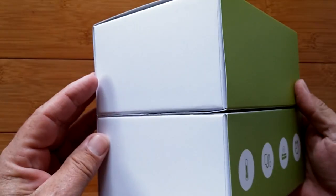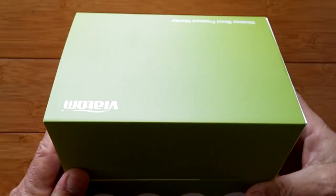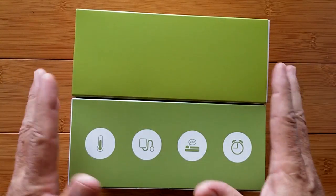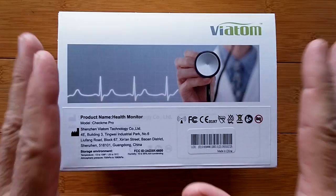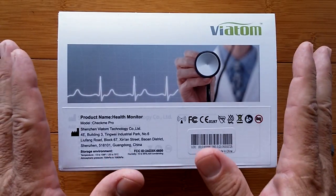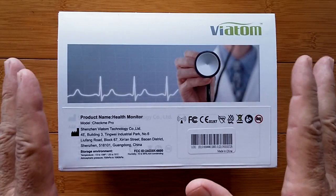Greetings and welcome to SmartWatchTix, a YouTube channel on the web at SmartWatchTix.com. There's a box here with something really interesting and special for these challenging times. This is actually a wearable — there's a mode where you can wear it on your arm and look at the screen as a clock, so it qualifies as a smartwatch, but it's way more than that.